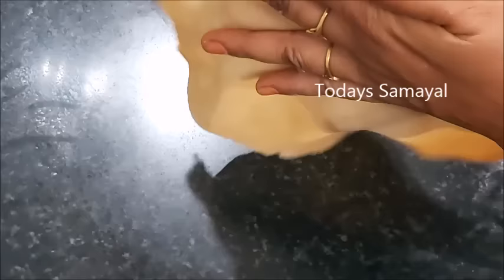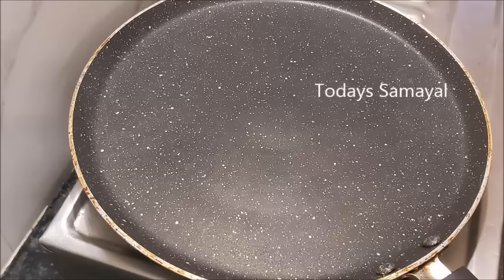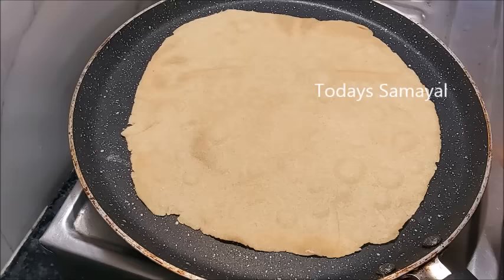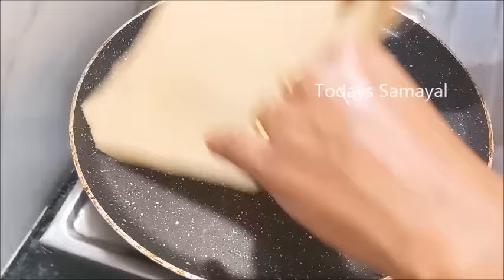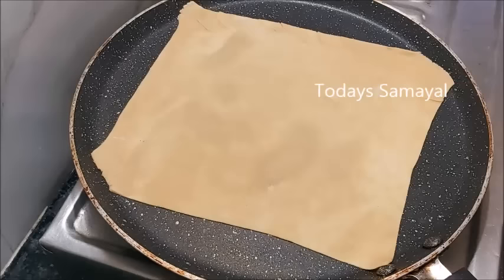Let me show you a sheet. My hands are transparent. I will roll this thin. See how it is in the middle. Now let me put this thin as it is. Let me show you a piece of fine dough.